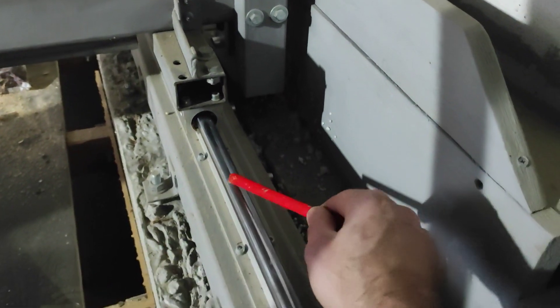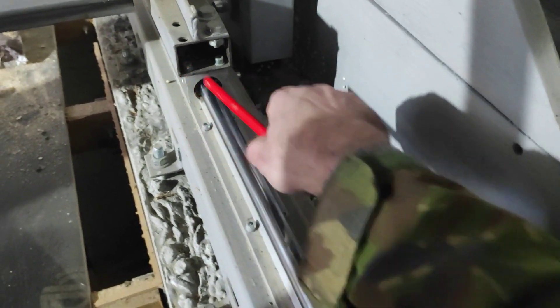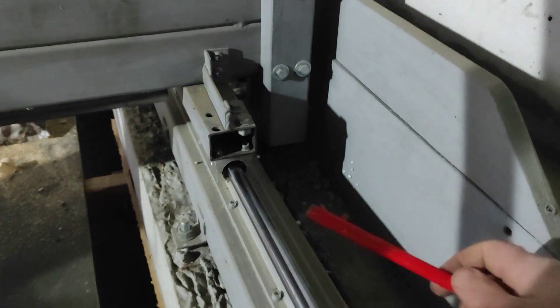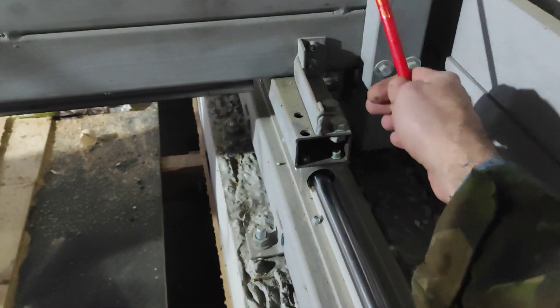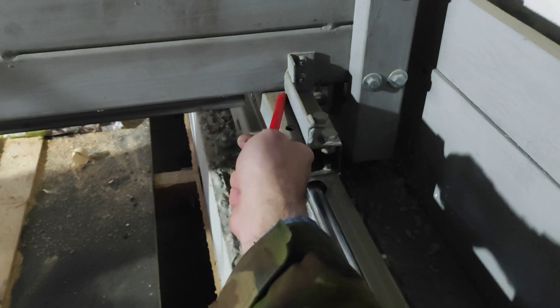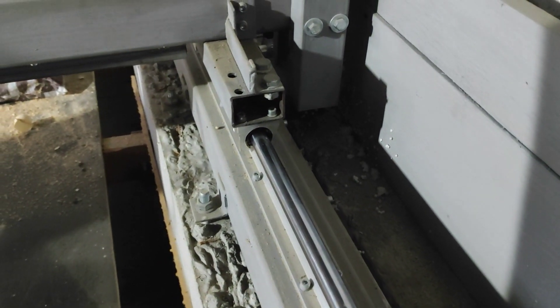Получается, если где-то я чуть-чуть неточно выставил, или, допустим, балка нагрелась и удлинилась — она проехала туда-назад и встала в своё новое место. То есть балка скользит, и так снимается нагрузка с линейных подшипников.